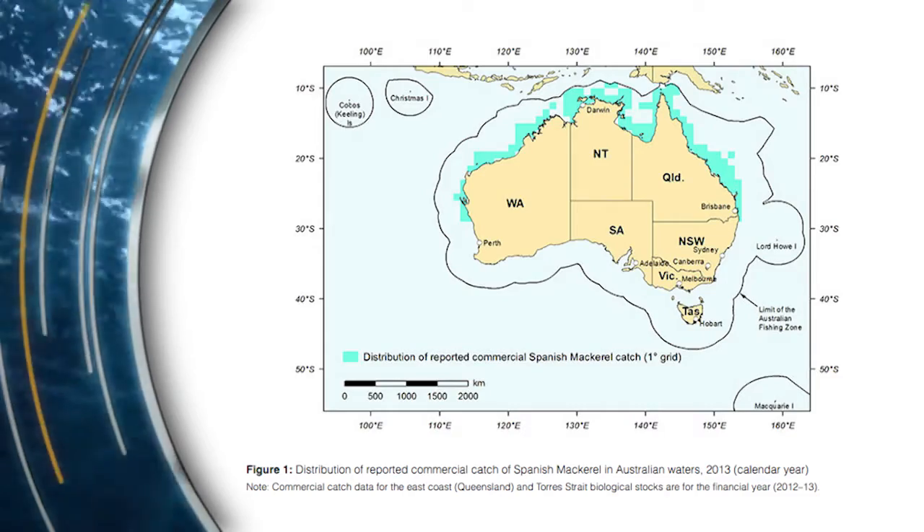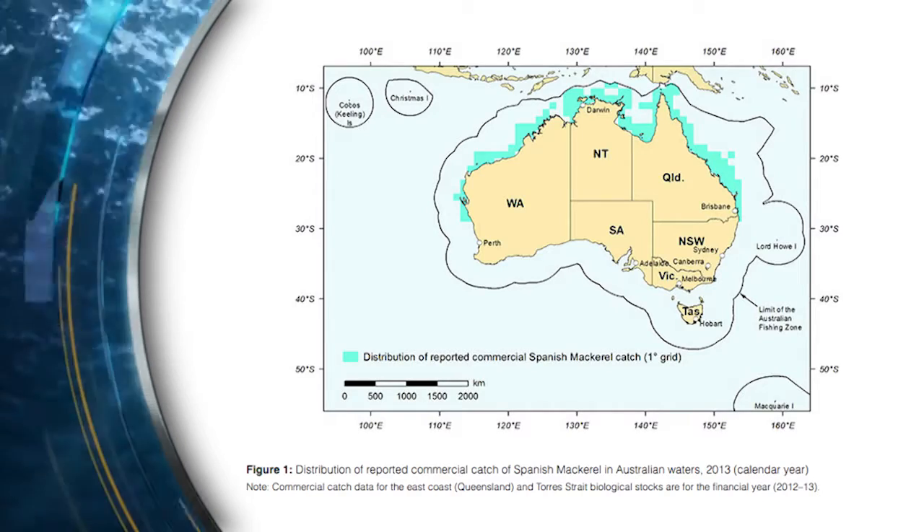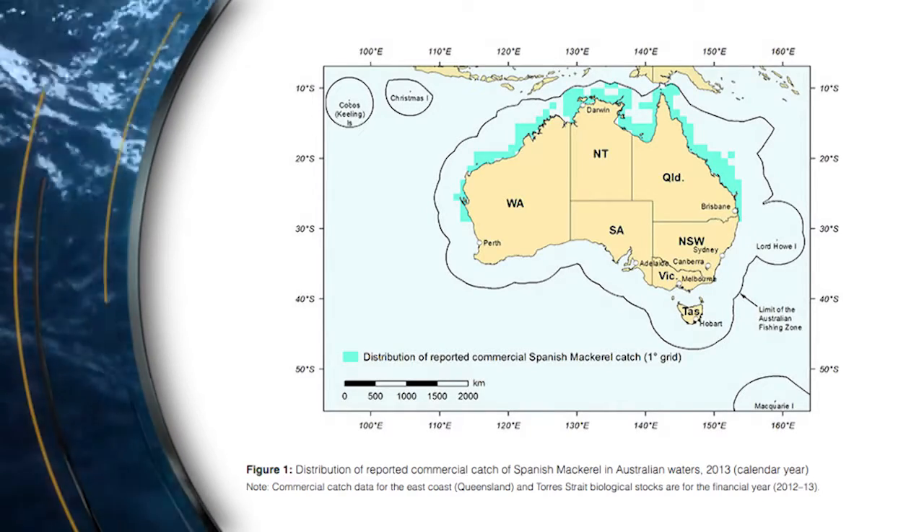Spanish mackerel is caught commercially from south of Queensland's Gold Coast all the way across the north to the area around Geraldton in Western Australia.